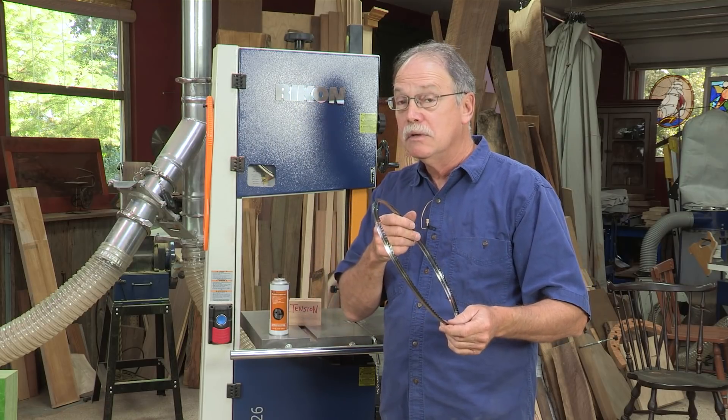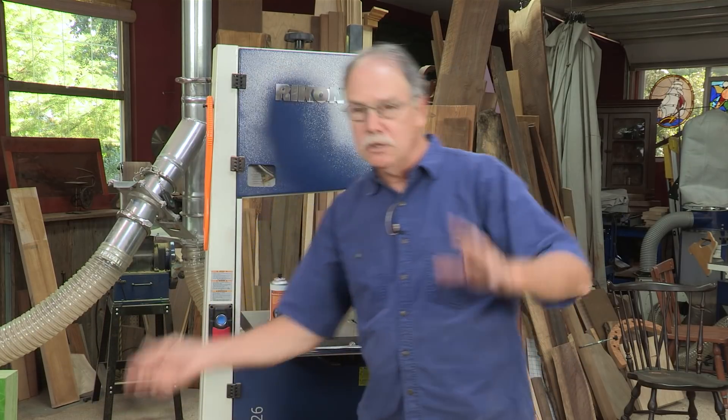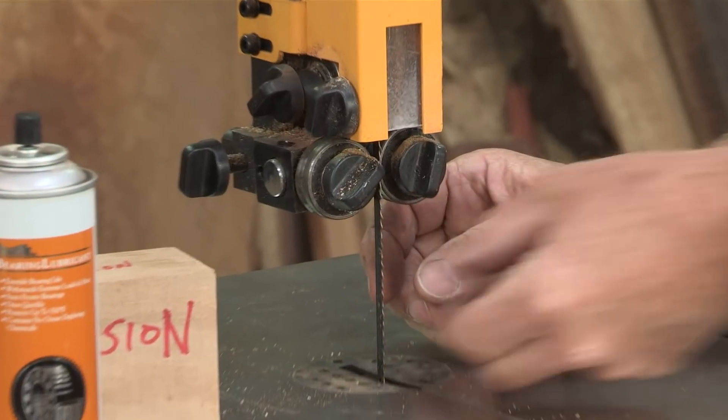First, get a good blade. And what's a good blade? One that costs more than 20 bucks with good steel in it. What's a universal blade on a bandsaw? Well, the one that I get more mileage out of is a quarter inch wide, six teeth per inch.